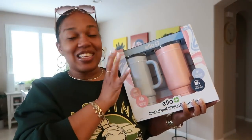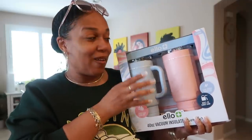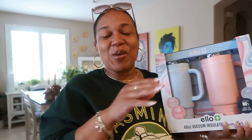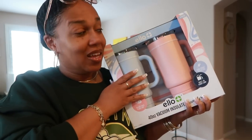Before we get into the video, I wanted to share with you guys one of the items that I went there to get. I am super excited. You guys know I love cups — it's not a secret. ELO has an exclusive set for Sam's Club, and I wanted this set. I wanted the blue and I wanted the pink. It's stainless steel and it's 40 ounces.